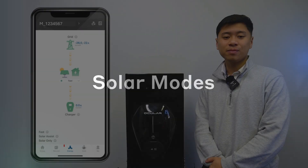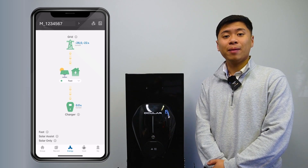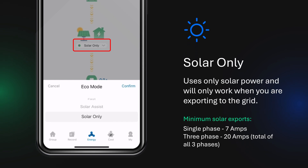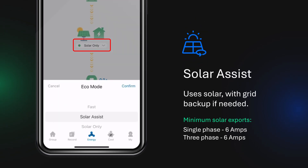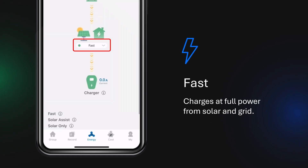To enter Solar charging mode, go to the Energy tab and you will see a diagram of your house, charger and solar export. The numbers at the top indicate how much power you are consuming or exporting to the grid. A negative number indicates that you are producing excess solar which is being exported to the grid, and a positive number indicates that your home is drawing power from the grid. Using the drop down menu, you can select from three charging modes: Solar Only, which uses only solar power and will only work when you are exporting to the grid; Solar Assist, which uses solar with grid backup if needed; and Fast mode, which charges at full power from solar and grid.